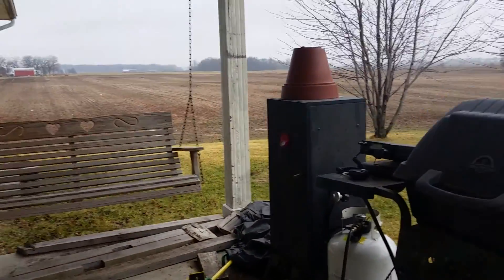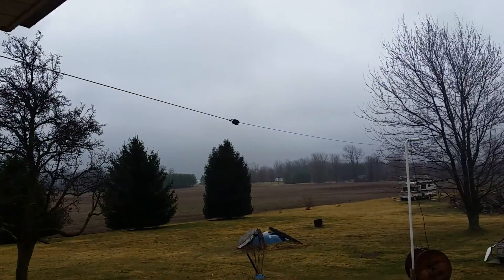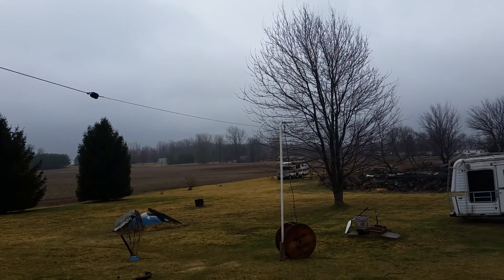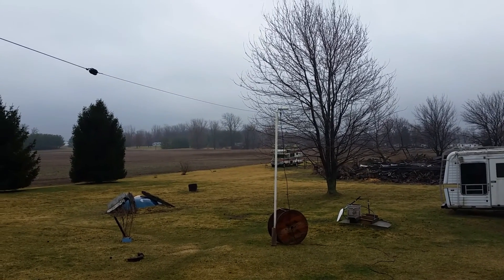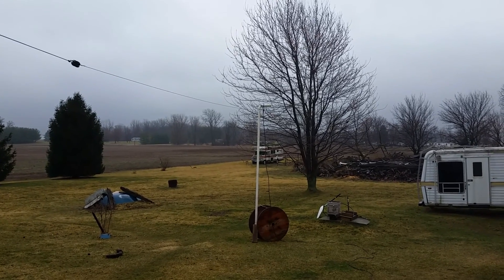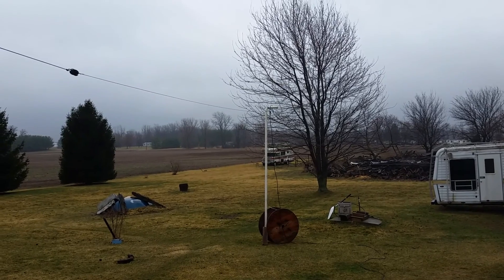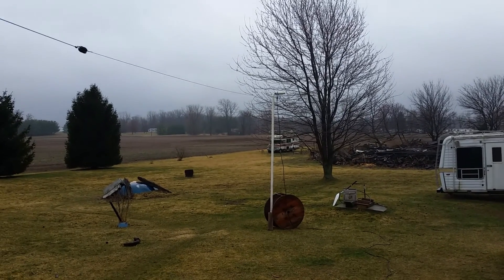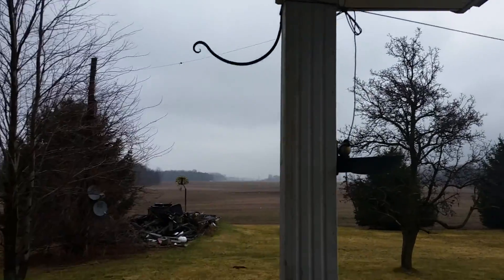I just wanted to have something — kind of a portable setup — something that's effective but easy to put up anywhere. I want to get a different stand sometime to set that center wire on, a little better than that old piece of plastic pipe. But anyway, I'm real happy with the way it's working.